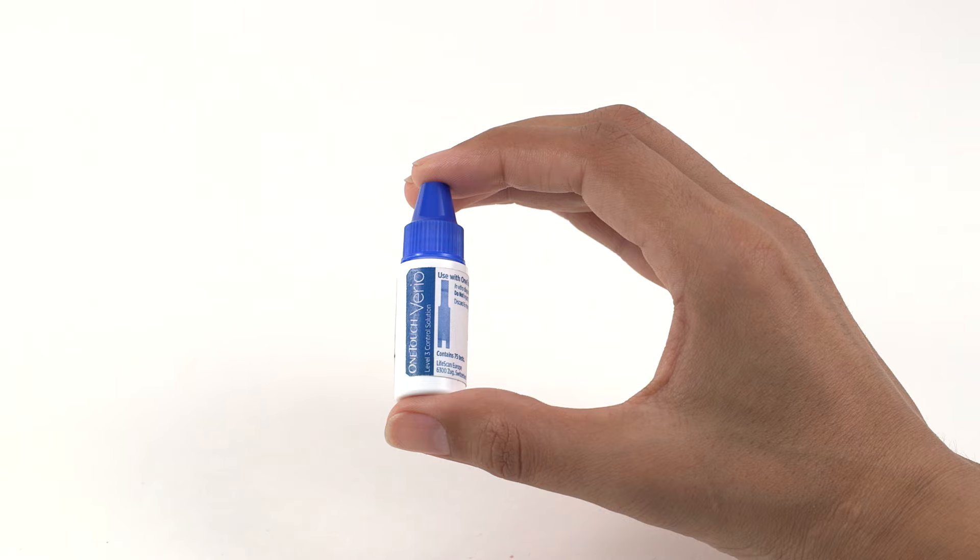OneTouch Vario Control Solution and test strips are available separately. For availability, contact customer service or ask your pharmacist or healthcare professional. There are two Control Solution options available: OneTouch Vario Level 3 Control Solution and OneTouch Vario Level 4 Control Solution. When a new vial of Control Solution is opened, record the discard date on the vial label — this is the date opened plus six months. Do not use after the expiry or discard date, whichever comes first.